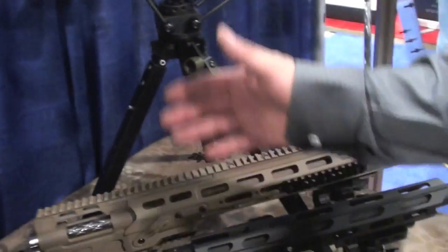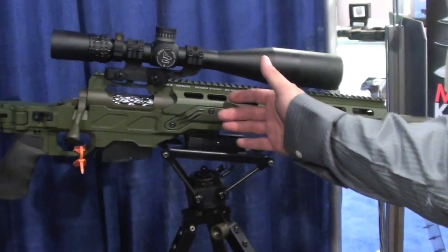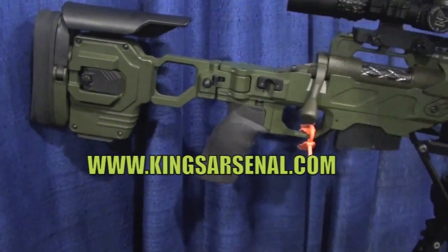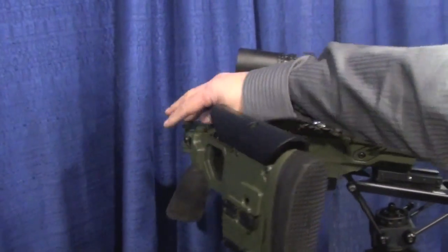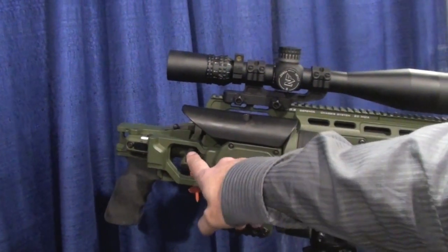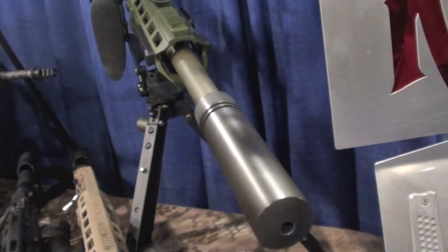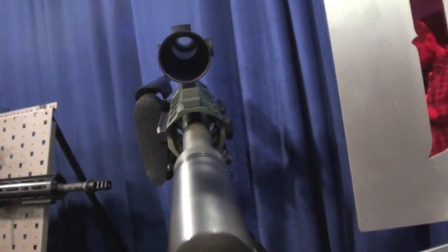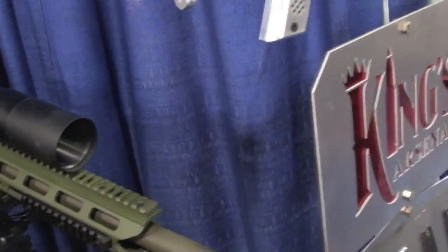Some more of our bolt actions. These are our Excalibur 308. They feature the Cadex chassis as well — adjustable, like we talked about earlier. Full-length top rail and foldable. When these fold, they cover the bolt knob there. This one is 308 Tactical Match. That's your personal one right there, right? That's my personal one — that's your baby.